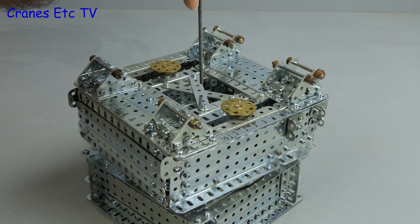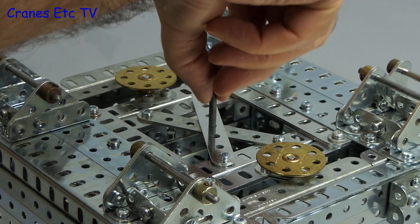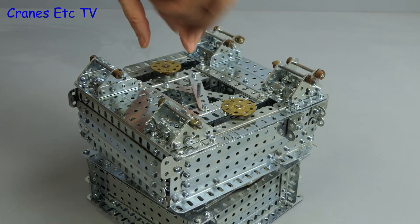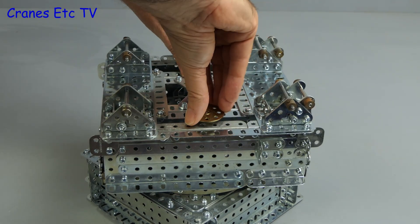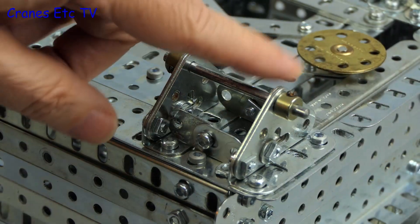Since then, central axle guides have been added top and bottom — that's just a temporary check to make sure the slewing unit is properly centred. There are also now parallel drives to each side of the slewing unit. As it has to deal with the whole weight of the crane, it remains to be seen if it's up to the job.